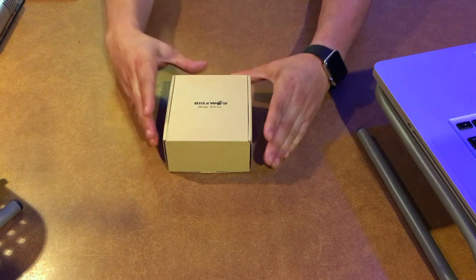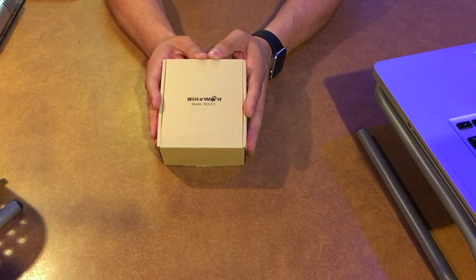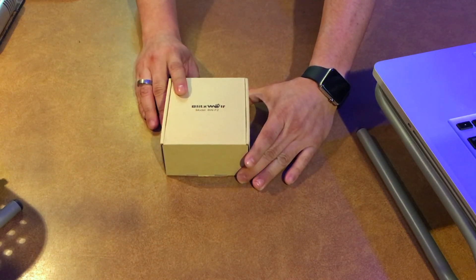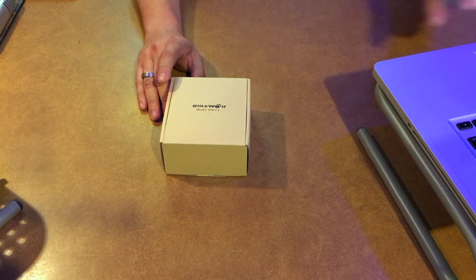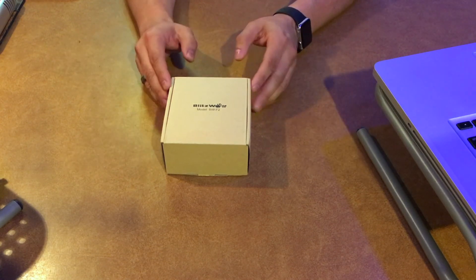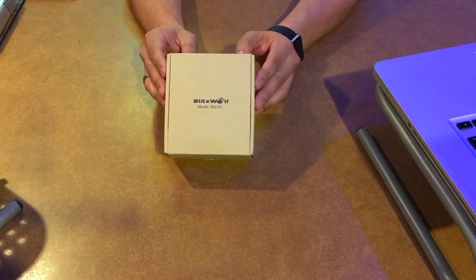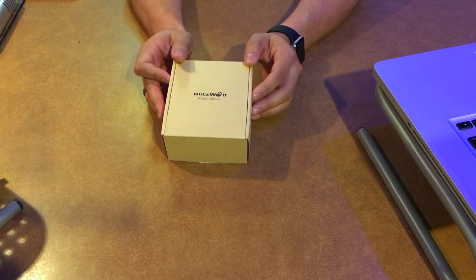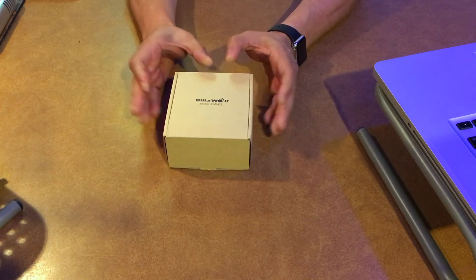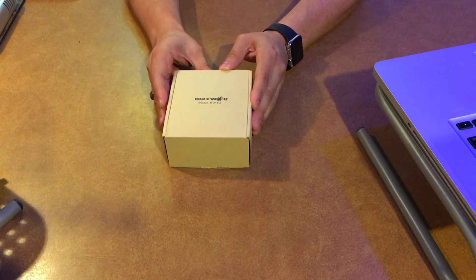How's it going guys? I've got a Bluetooth speaker we're going to be reviewing today, made by Blitzwolf, model number BW-F2. One of the reasons I wanted to review this speaker is because of the price. You can find these on Amazon going for $26.99 — about $27 — and with Christmas right around the corner, this would make the perfect stocking stuffer or even a gift. At $27 it's very affordable, and I'm hoping this speaker is worth much more than that.